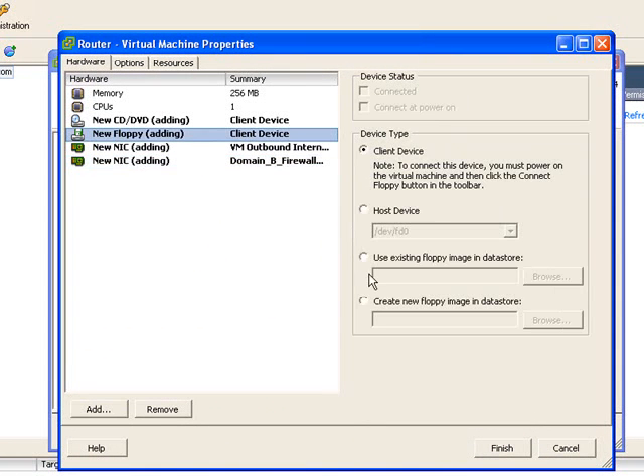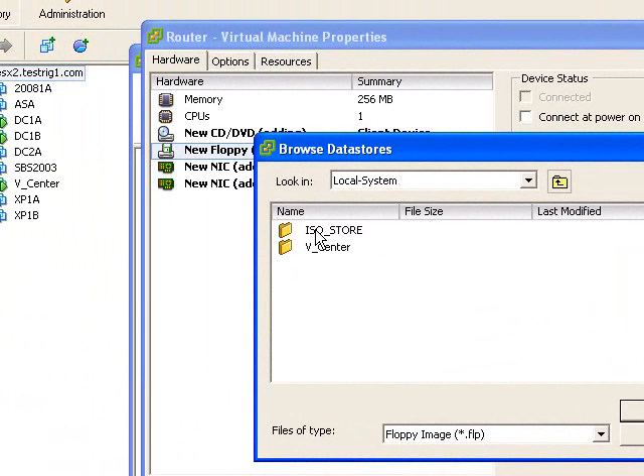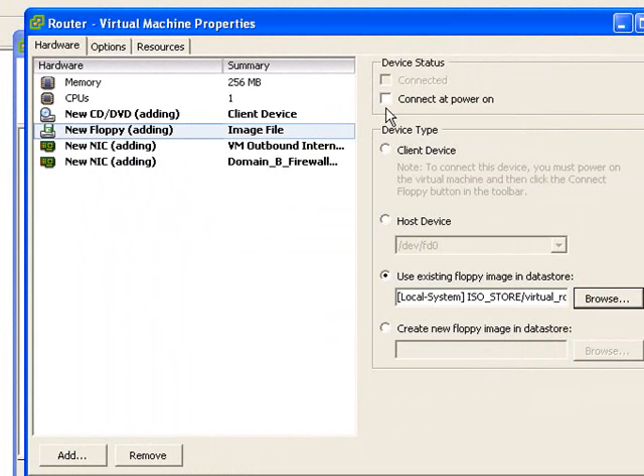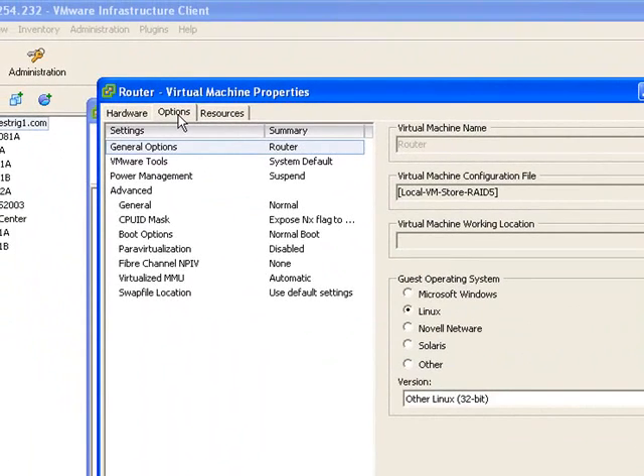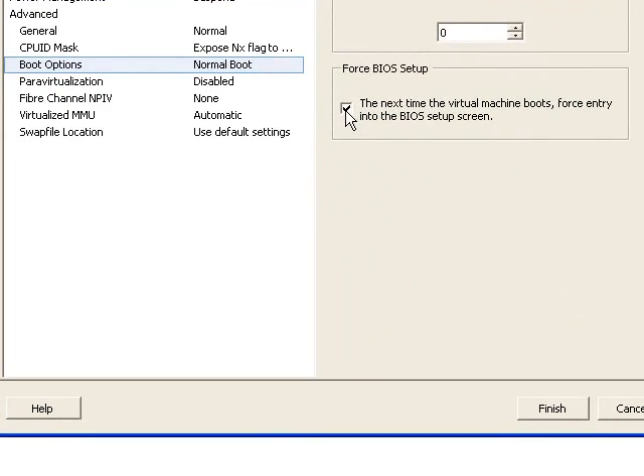Because it's a router it's going to have to have two interfaces — this second one is our internal interface. The floppy image that we uploaded earlier, we're going to present to the floppy drive in our VM. That's where we put it. Select that option and tick 'Connect at power on'. Now go into the options and in the boot options make sure it boots into the BIOS so we can check the boot order to boot off the floppy disk first.